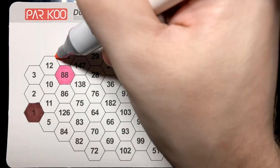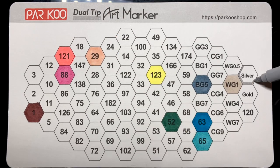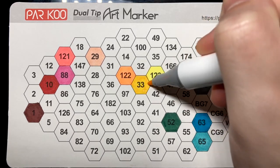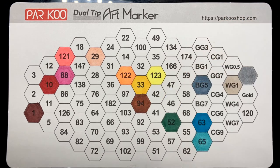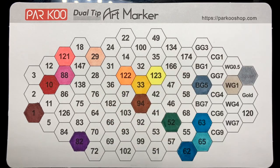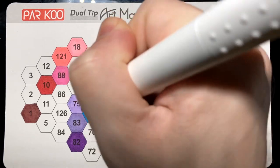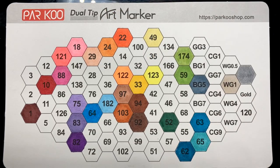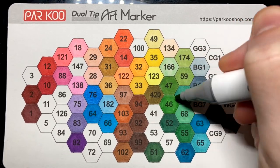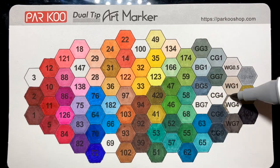I like to swatch all of the colors because the caps do not always match exactly what the actual ink looks like on the paper. The best thing is to swatch your colors on the paper you're going to be using, or a sample piece, so you know exactly what you're going to get. I was really impressed with this set — there's a wide variety of colors, saturated and desaturated, as well as skin tones, a lot of good grays, and a gold and silver which both have a glitter effect inside the ink.